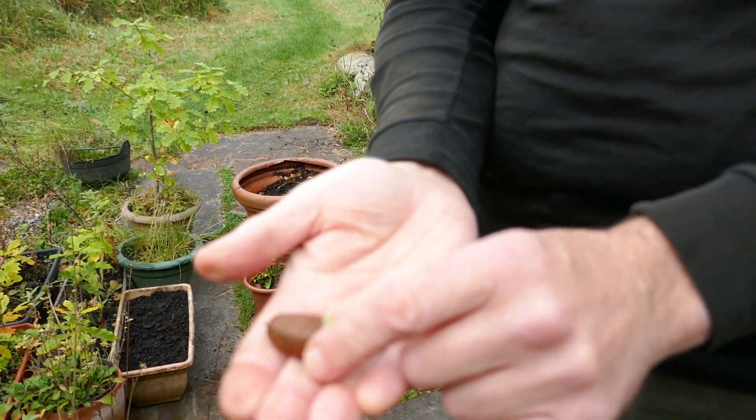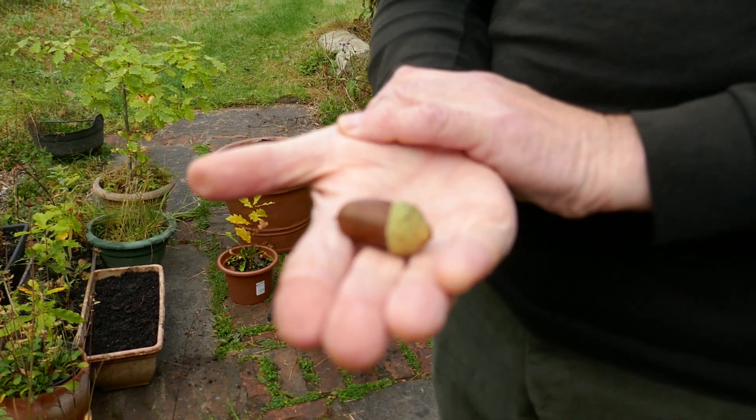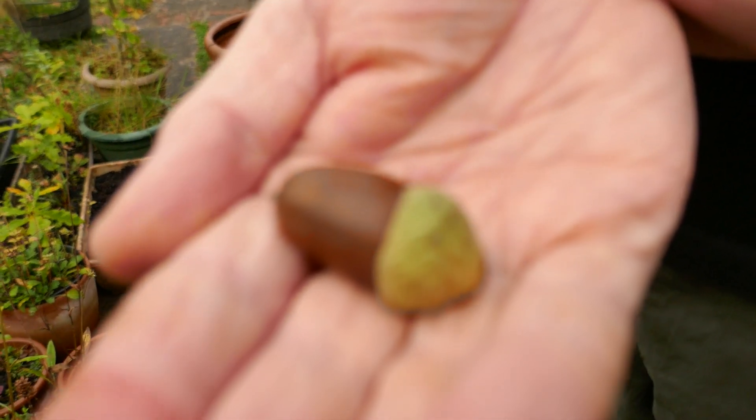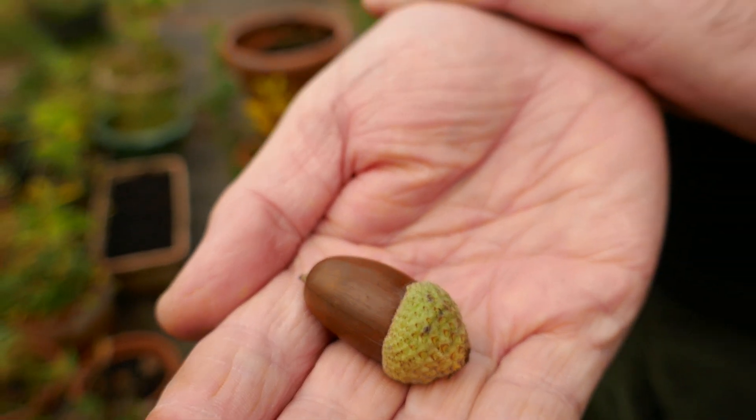This is an acorn from an oak tree. You can see it's still in the cup. And this is no ordinary acorn. This is an acorn from one of Ireland's ancient oakwoods — an oakwood in County Offaly in Charleville, just outside Tullamore. This is believed to be a site for ancient indigenous Irish oak. So it's not imported from the Netherlands or Germany or England or anywhere else. They're believed to be Irish oak, and the species is Quercus robur or pedunculate oak.